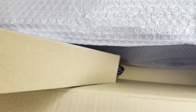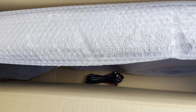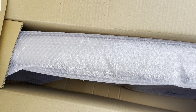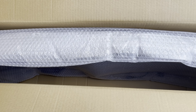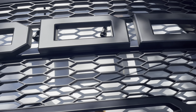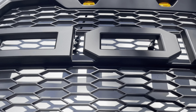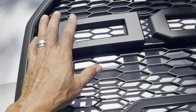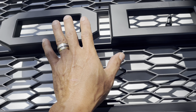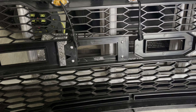We have everything here. I think these are the lights, because this is going to be a Raptor style. Let's check this out. We have the grills over here and we have the F and the R pieces.